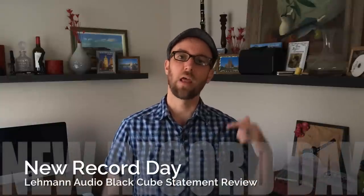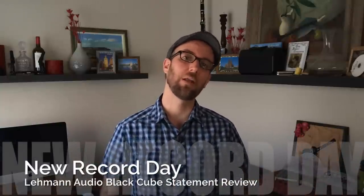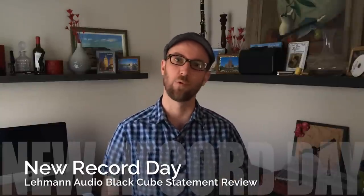Welcome back to New Record Day. My name is Ron and today we are doing another review of the Lehman Audio Black Cube Statement Phono Preamplifier — and folks, this thing is full of surprises.